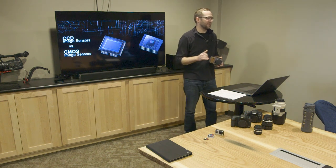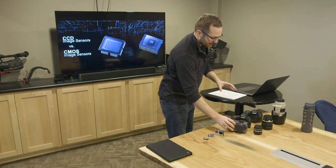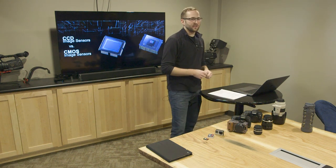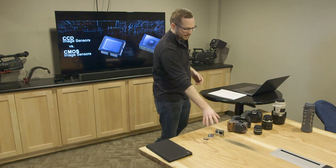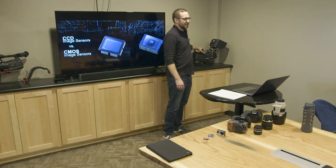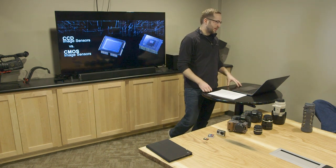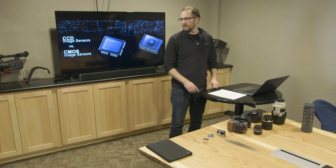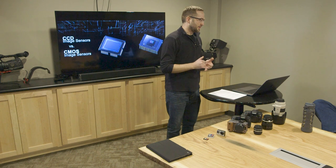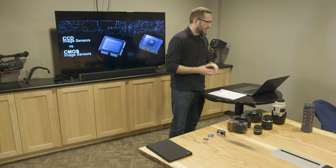The different sensor technologies capture images in different ways and there are benefits and downsides to both. All of these cameras right here are CMOS sensors, which is newer technology — it's basically what your phone has. This is the only one that actually has a CCD sensor, and the nice thing is it has less digital noise when you're doing low light. Two different technologies that process the image a little differently, but pretty similar for the most part.